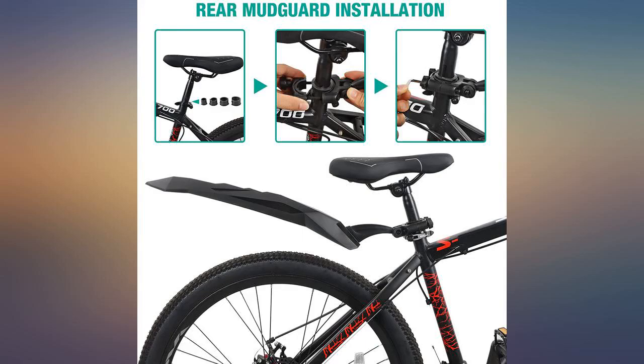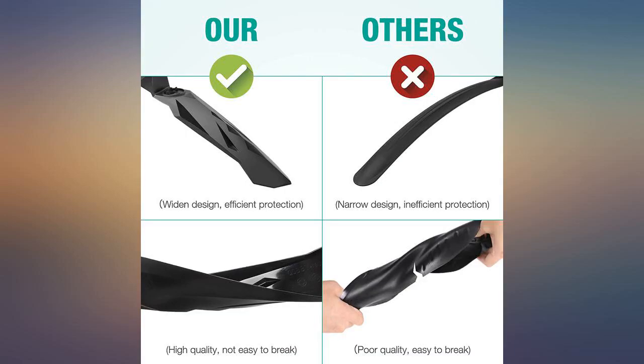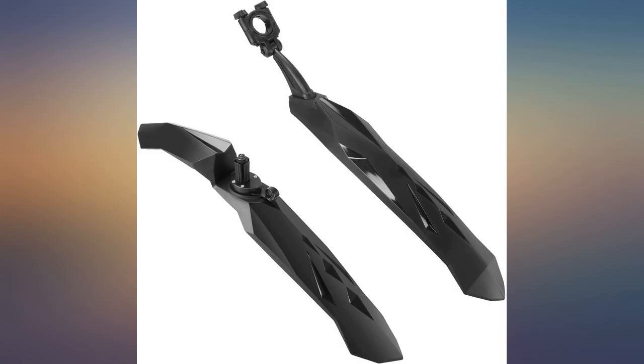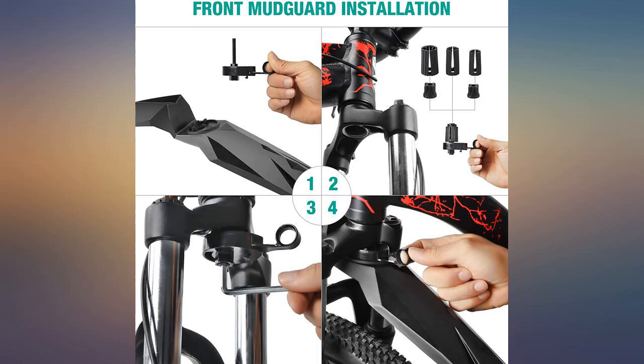I installed these on my air bike. They look great and provide plenty of coverage to stop rocks and water from hitting you. While riding home I hit a pothole and the rear fender sprung up, hit my battery rack over my rear tire, and broke in half. If you don't have anything that these might bounce into, then they are a great option.